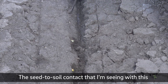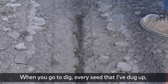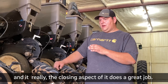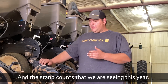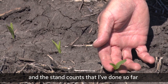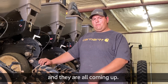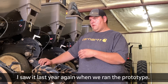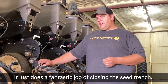The seed-soil contact that I'm seeing with this is phenomenal. Every seed that I've dug up is fully enveloped in moist soil. The closing aspect does a great job, and I wasn't looking for that, but that's got to be my favorite feature. The stand counts we're seeing this year — I planted at 33,000 and the stand counts I've done so far are coming in at 32,500 to 33,000. They're coming up even, and it's really surprising to me. I hadn't typically seen that in the past. I saw it last year with the prototype, and this year I'm even more impressed. It does a fantastic job of closing the seed trench.